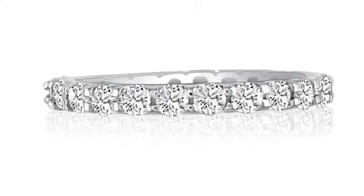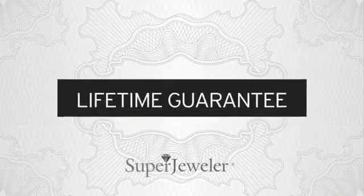Plus, at Super Jeweler, we stand behind every product we sell with a lifetime guarantee and a no-questions-asked 60-day return policy to ensure you love your new ring.